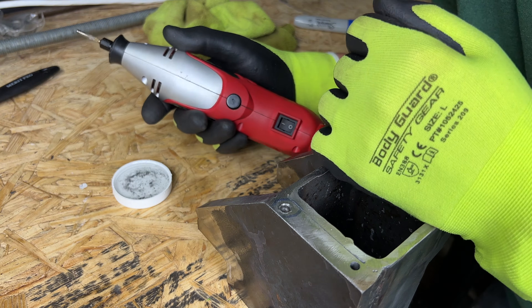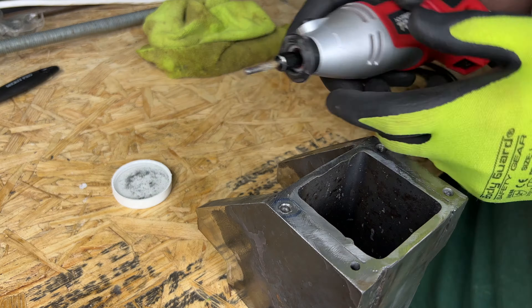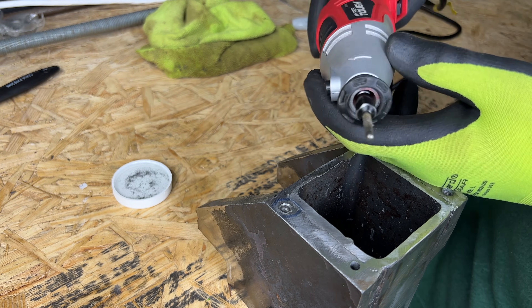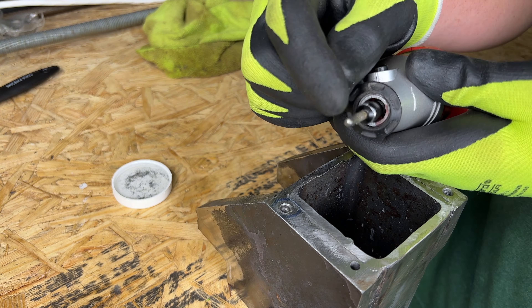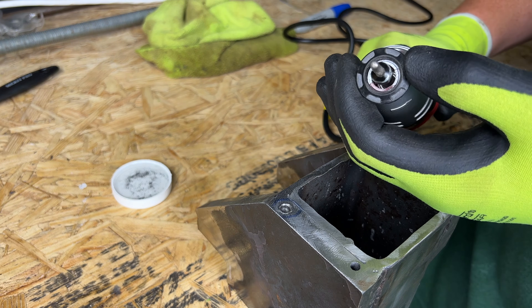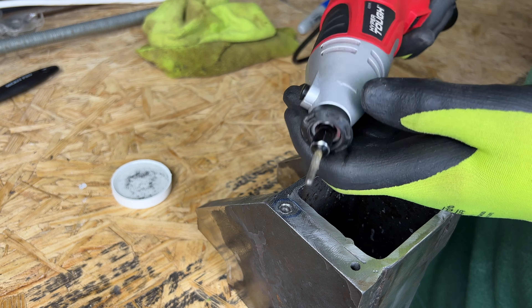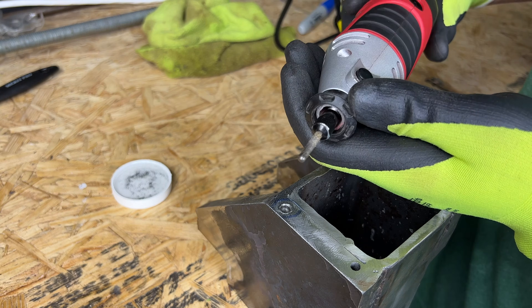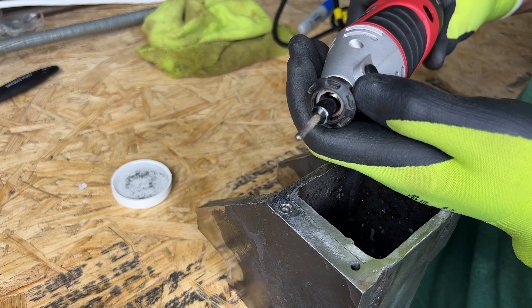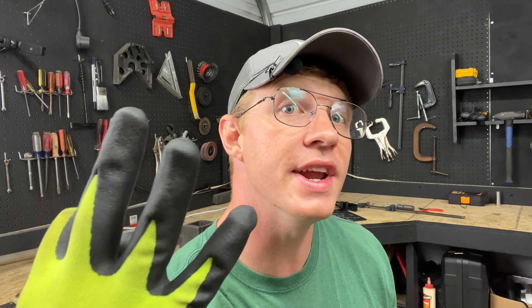That was working quite well — clearing it out, I could control it more, and the high RPM of the rotary tool was taking off quite a bit of material. It's a Hyper Tough from Walmart, not a Dremel, but it was working. The problem is I ate through this bit in no time flat. I think I let it get too hot — I didn't dip it in water as frequently as I should have. I probably burned off the adhesion of the diamonds on the end of the burr. So this is no longer an option.